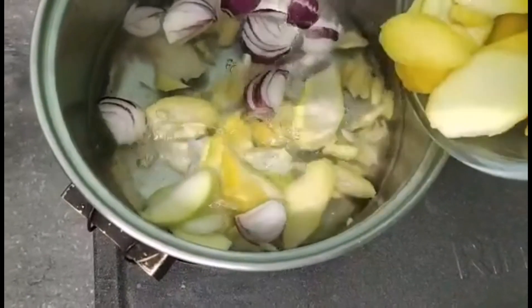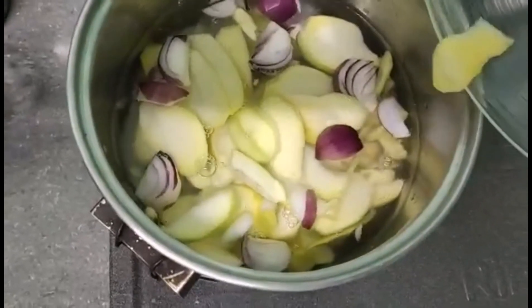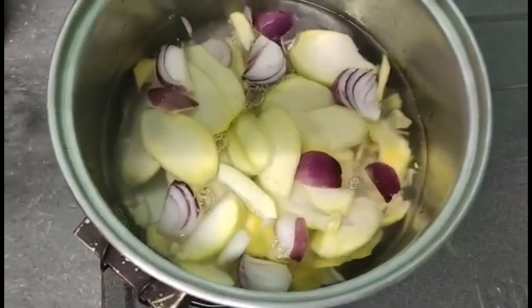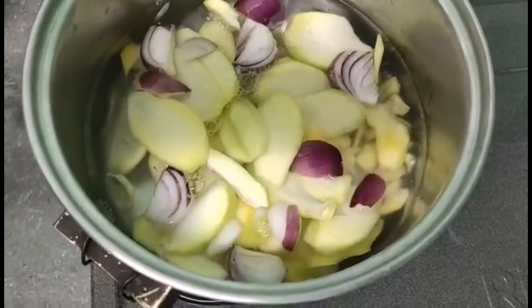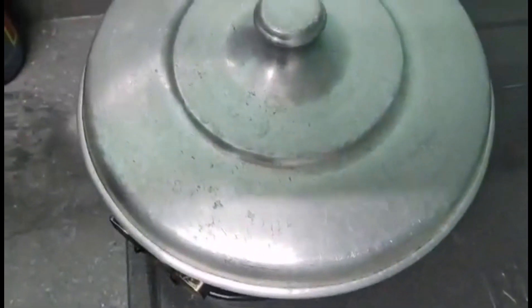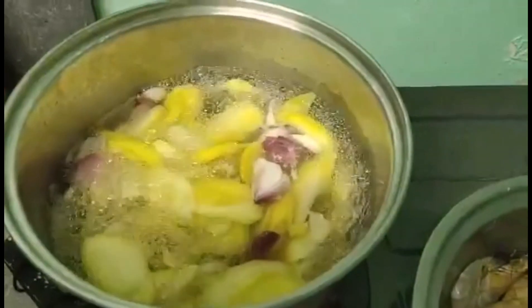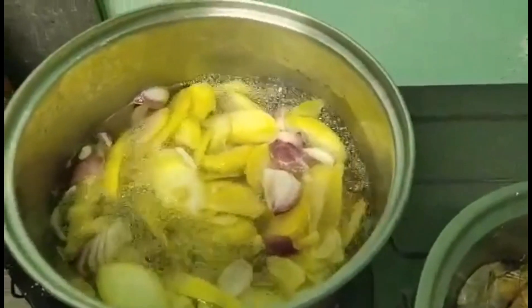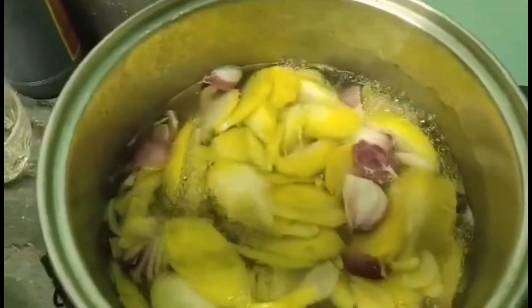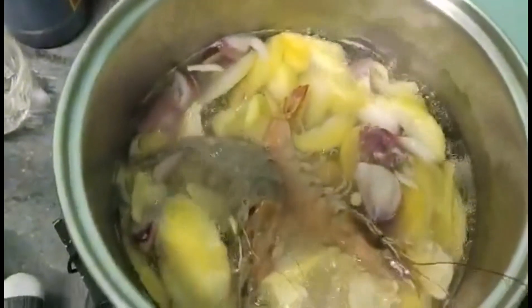Nilalagay na po natin ang mangga. At ito po ay pakukuluan natin ng 3 minutes. Kumukulo na po siya, pwede na natin ihulog ngayon ang ating hipon. Kasi luto na yung mangga at nandoon na yung asin niya, kaya ihulog na natin yung hipon ngayon.